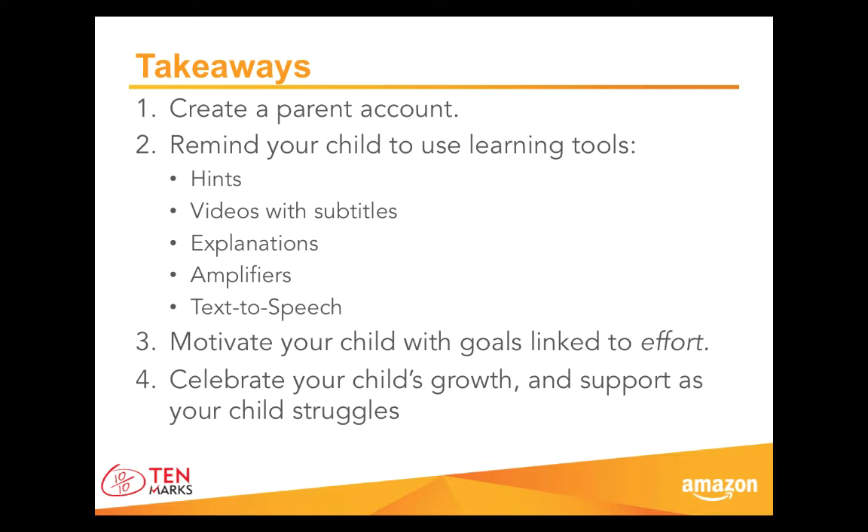Another great tip is to keep your child motivated with goals you can make together. For example, how many assignments should we complete this week? Or how much time are we trying to spend on TenMarks? These are examples of goals that celebrate effort. Last but not least, children can also be motivated by celebrating growth. You can look at scores every week or every two weeks and write them down in a journal. You will see over time how your child is improving and you can be excited and celebrate together.